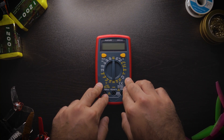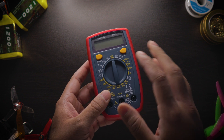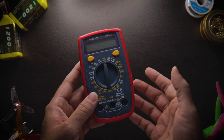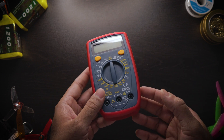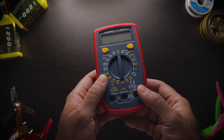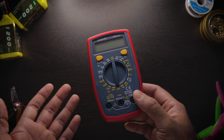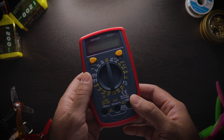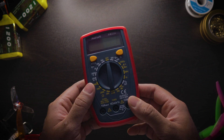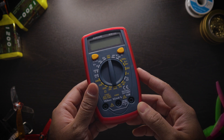I'll show you which ones to connect to specifically for the continuity function, which we're going to be discussing today. I think everyone should have one of these for the sole purpose of finding a short circuit on your drone. Sometimes it's really not obvious what's shorting everything out or causing hot motors, and having one of these will give you peace of mind that you don't have any short circuits that could ruin your quad or burn it up entirely.